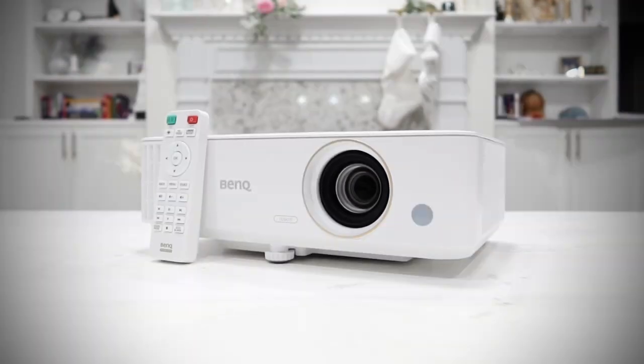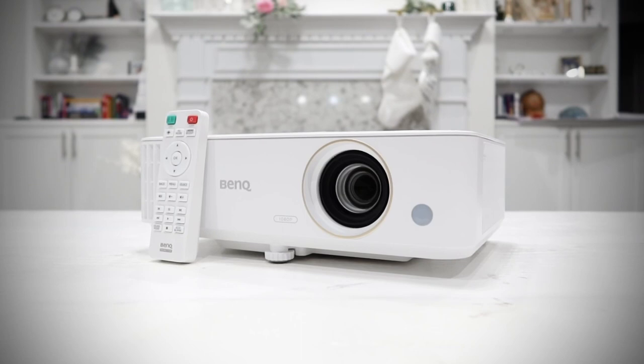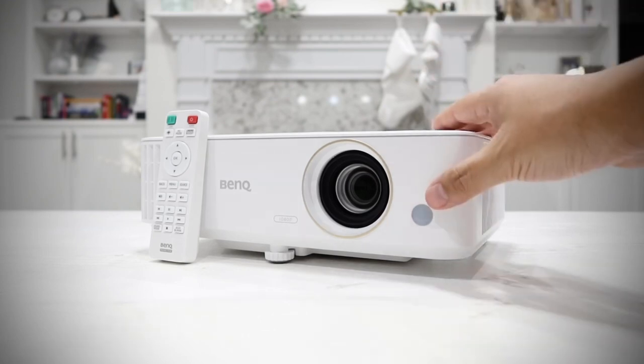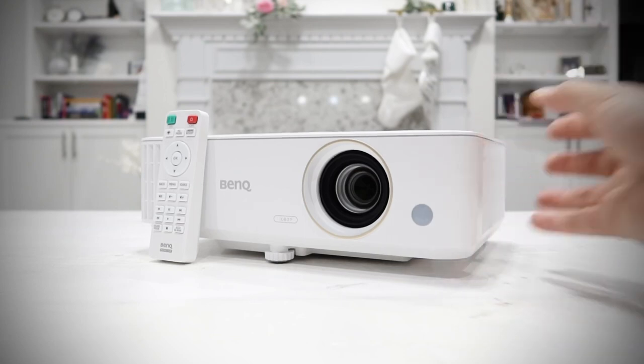In conclusion, this projector puts out amazing picture — high quality, clear, crisp, and bright. The one thing I dislike most is the built-in speaker; quality-wise, it's not the best. But that can be made up for by connecting external speakers, and realistically I never really relied on the built-in speaker of this projector anyway.